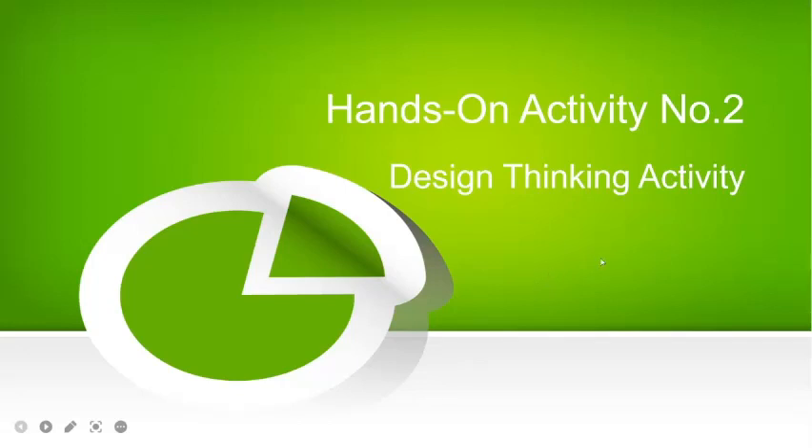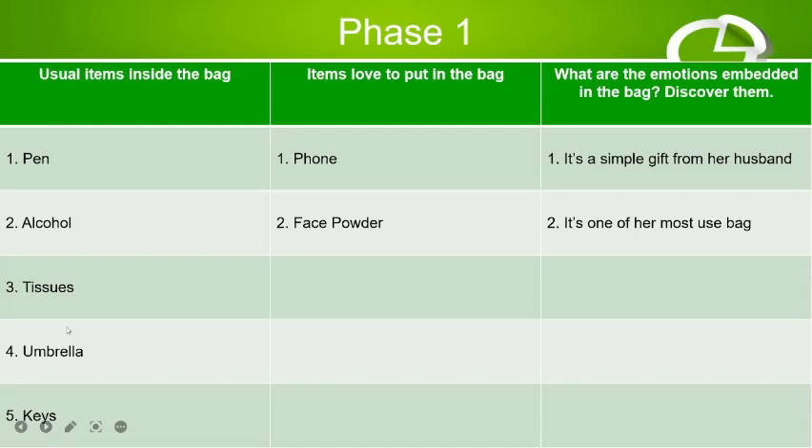Hi guys, I'm here to present my hands-on activity number two: a design thinking activity. Phase one is to interview the client. The items currently inside the bag are: a pen, alcohol for sanitation, tissues, an umbrella for when the weather is bad, and keys.